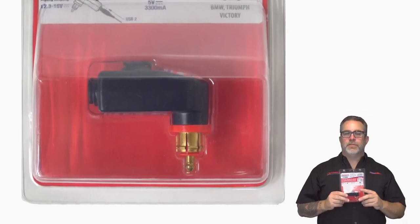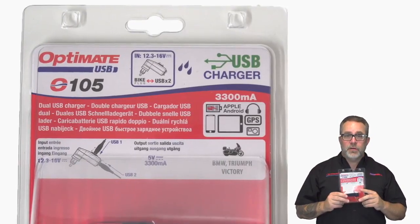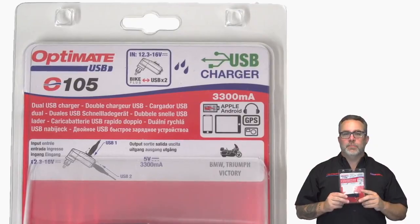Hi folks, Ron Carter with TechMate. I'm here to talk to you about our OptiMate 0105 Dual USB charger. It is a whopping 3300 milliamps of awesome power.